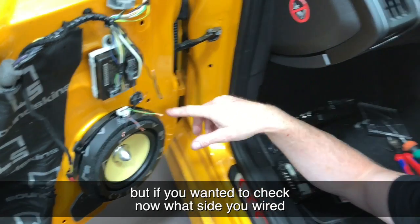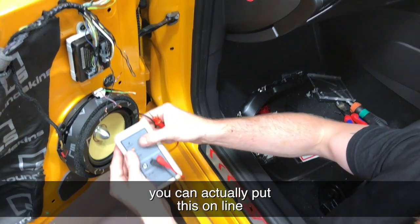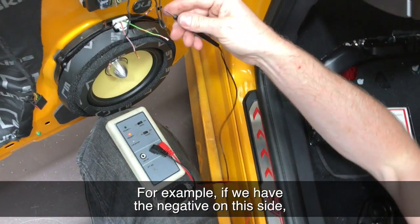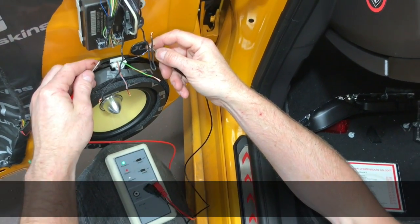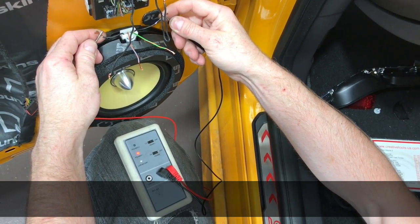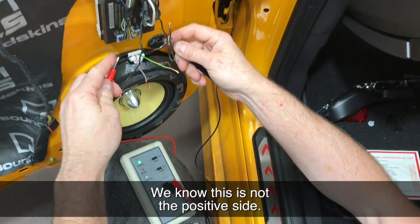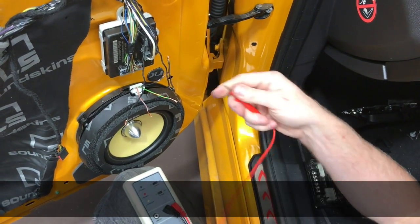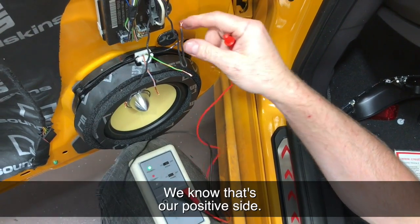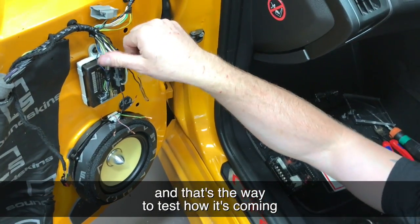If you wanted to check what side you wired these to on your speaker after it's been installed, you can actually put this online and drive the speaker itself, and you can actually see. For example, if we have the negative on this side and positive on this side, it'll pop the speaker — it sends a popping signal. And you can actually see that that's the incorrect way around, so we know this is not the positive side. If we switch it — there you go — you can see it's actually positive. So we know that's our positive side. That's a way to test how you wired it to the speaker, and that's a way to test how it's coming out of the radio.